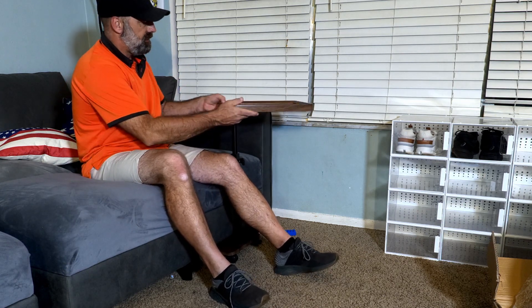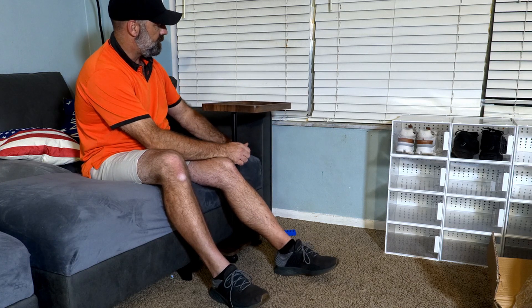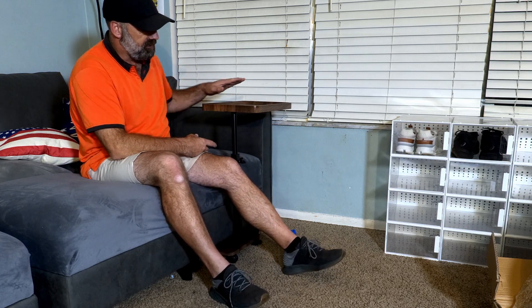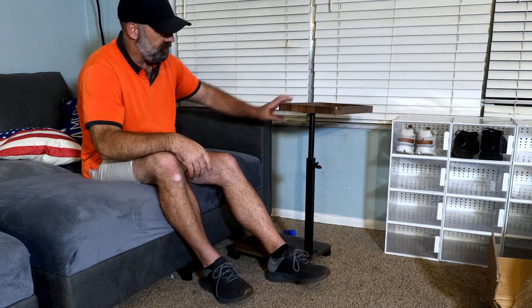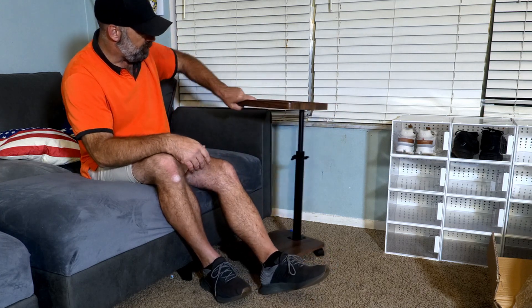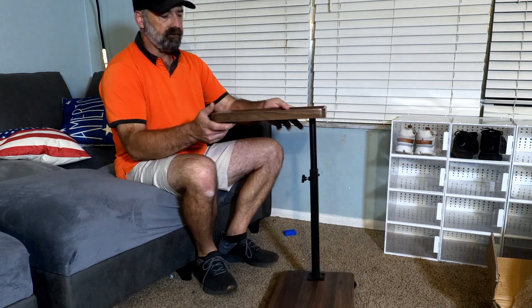If you want to convert it back to an end table, you can just spin it around, and now it can be considered part of the couch — which is very neat. It's very versatile in the directions you can use it, and even with the wheels on it fits under my couch, so I can really put this pretty much any way I want.